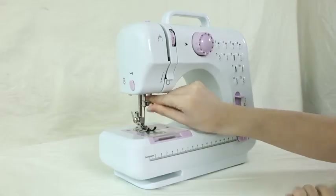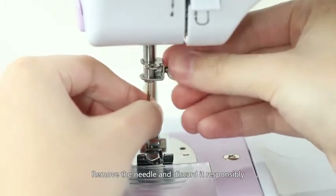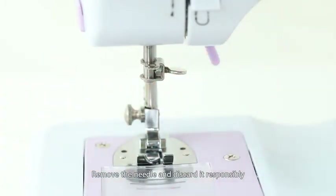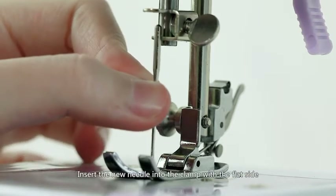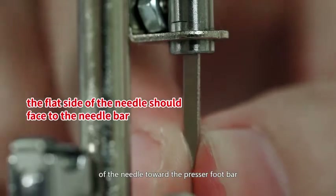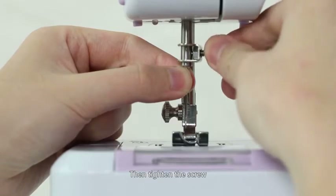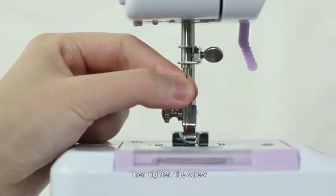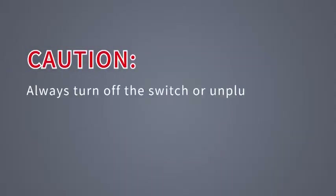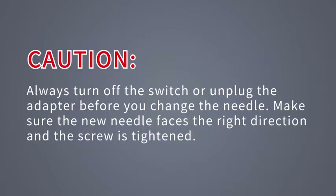Replacing the needle: Step 1. Hold the old needle and loosen the needle clamp screw, remove the needle and discard it responsibly. Step 2. Insert the new needle into the clamp with the flat side of the needle toward the presser foot bar, and push the needle all the way up. Step 3. Then tighten the screw. Caution: always turn off the switch or unplug the adapter before you change the needle. Make sure the new needle faces the right direction and the screw is tightened.